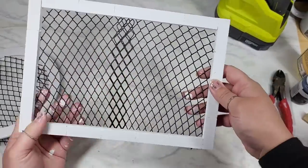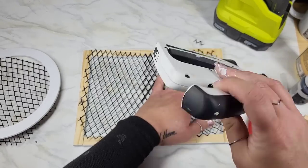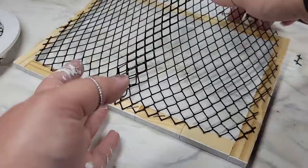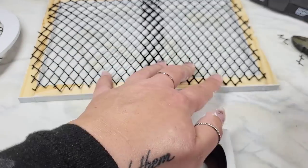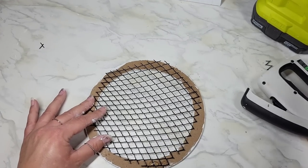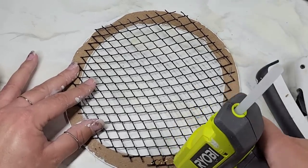To attach the mesh, I'm calling in the stapler — at least for the tumbling tower block project. Don't go too wild because the circle piece is fairly thin, and the staples popped through just a smidge, so I'd recommend not doing that on the circle. On the circle piece, I used wood glue, hot glue, and a little tumbling block on the outside of the mesh to hold it in place.